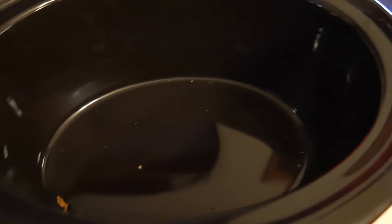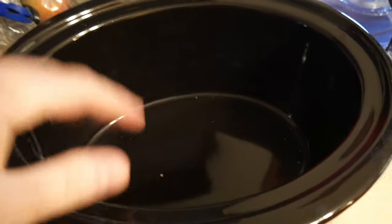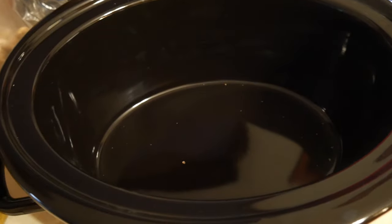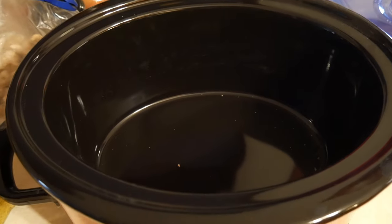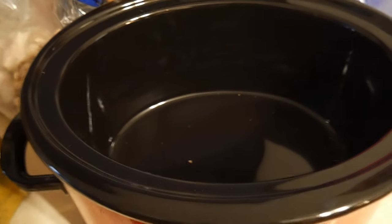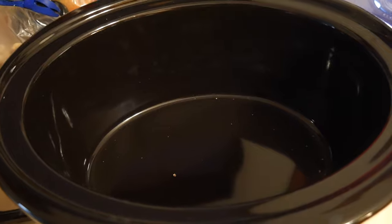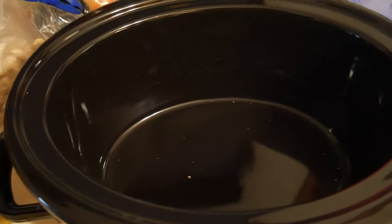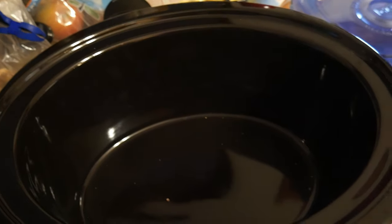So I use one carton of broth and then top everything off with water. I'll cut everything, put the carrots and everything in, add the one broth, let it heat up while I'm cutting. Then I'll see how much room I have and add water after. But if you want it more soup-like, just add less carrots and potatoes and more water or broth. For me, I use just one carton of broth and fill the rest with water.